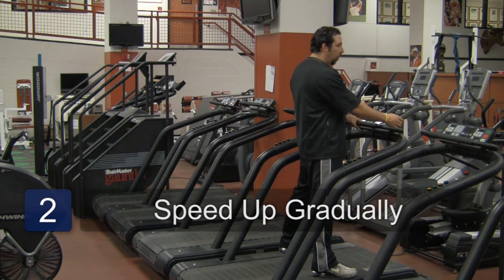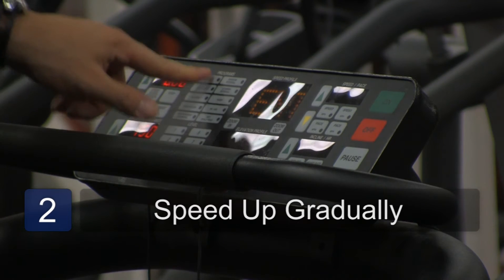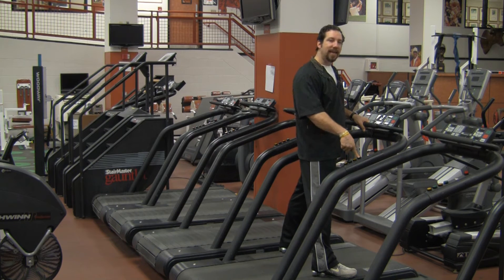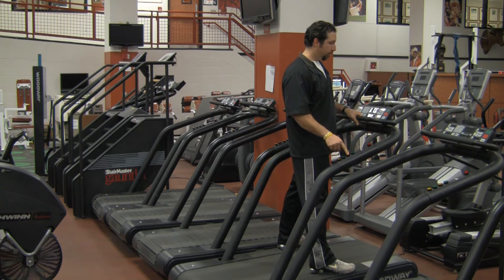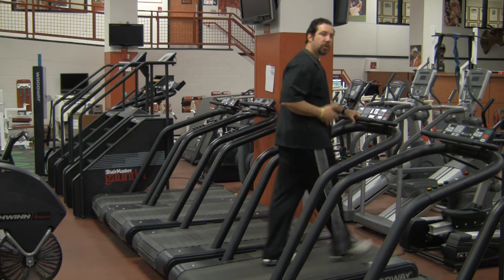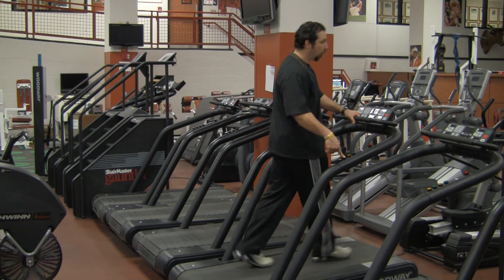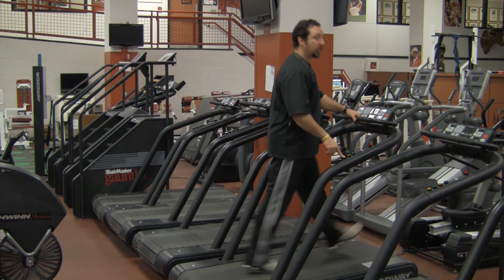Step two: let's turn on our power. Select manual programs, increase your speed up to about 2 miles per hour — that's a good place to start. Then take your elevation up to 3. Once those are going, find your rate of pace and start with a walk. As you feel comfortable with the walk, increase your speed up to about 4 to 4.5, to where that's actually going to get you into a jog.